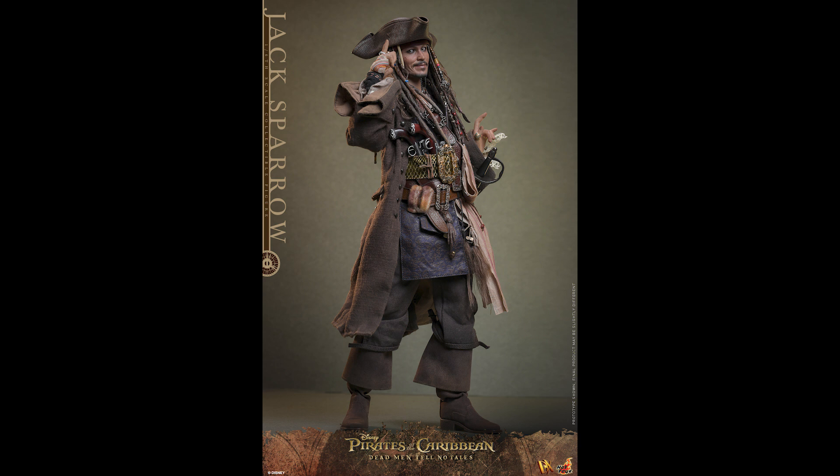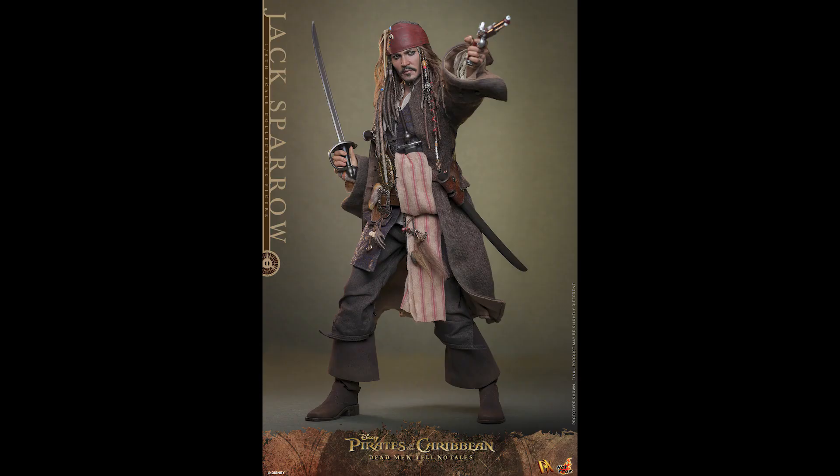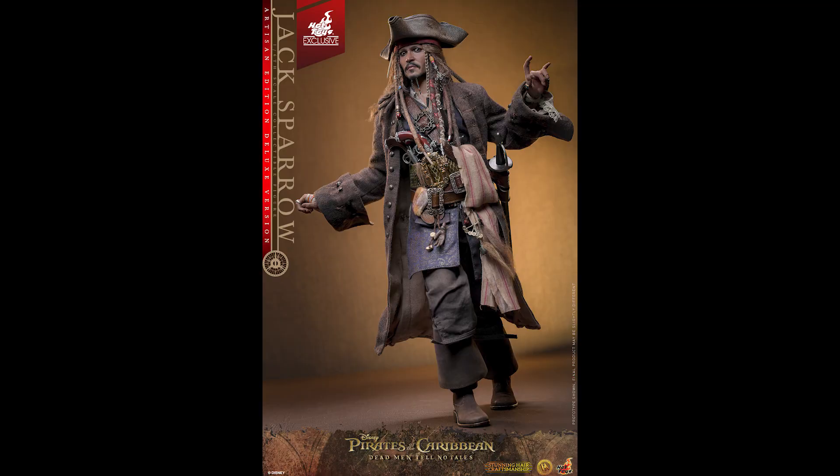Even compared to my DX15, the artisan version is better — make no mistake about it. The bandana is real fabric compared to the sculpted one on the DX15. But I don't think it's significantly better — it's not night and day. Once you put on the hat, there's so much going on with Jack Sparrow that your eyes wouldn't be drawn to the bandana right away.